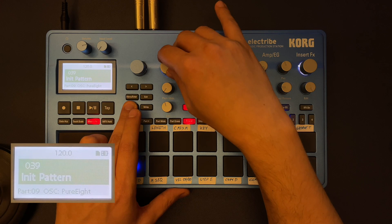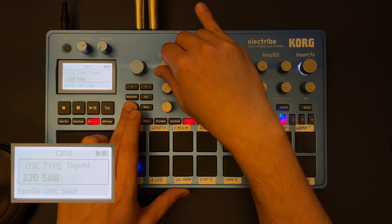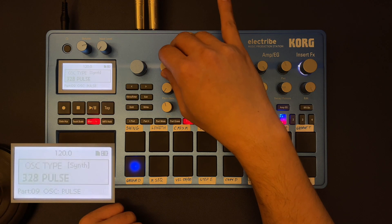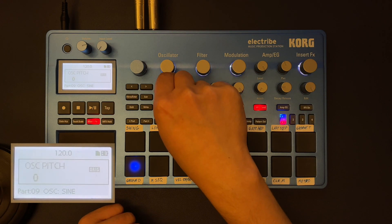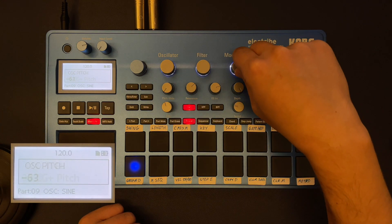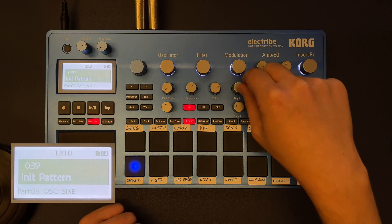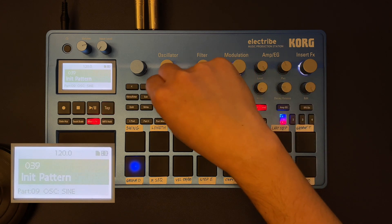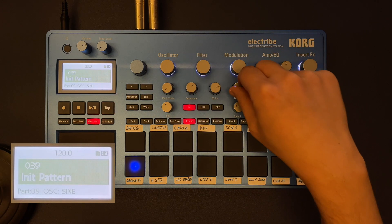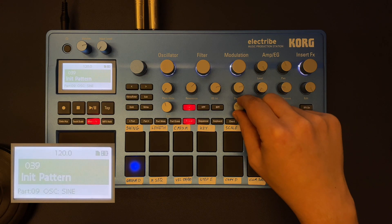One way to deal with that is to use the synth engine and take one of the oscillators — let's say the sine wave — and take the pitch all the way down. Then in the modulation we choose the envelope plus to affect the pitch. What we're doing here is making the pitch start very high and then go very low to the setting defined in the pitch, which gives us a percussive sound. The speed defines how fast this will happen.